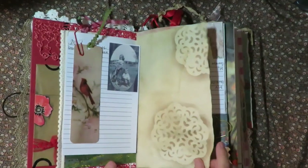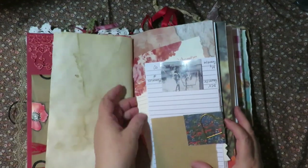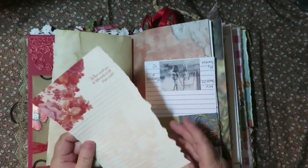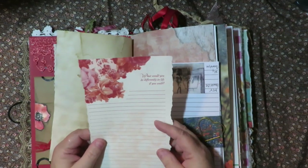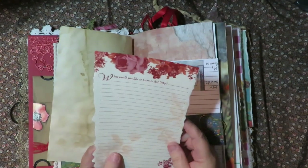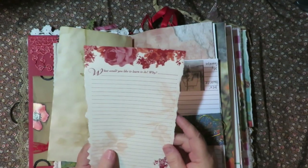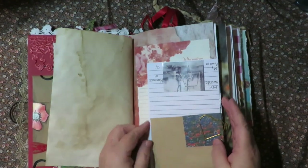There are papers that are tea-dyed. And there are questionnaire prompts like this throughout the book too - 'What would you do differently in life if you could?' with a place for her to journal. And 'What would you like to learn to do and why?' So that is something for her to complete and fill out.